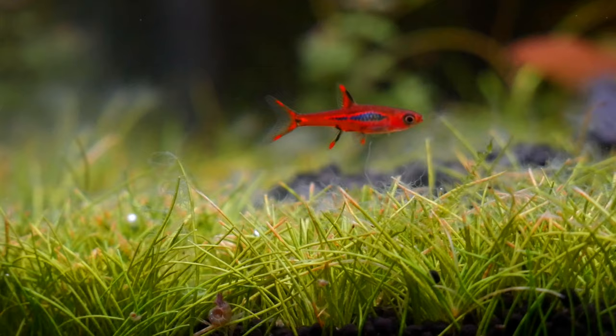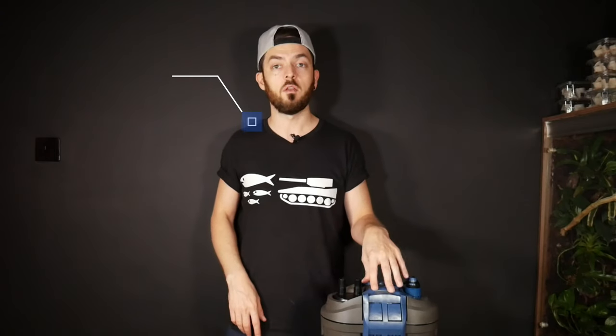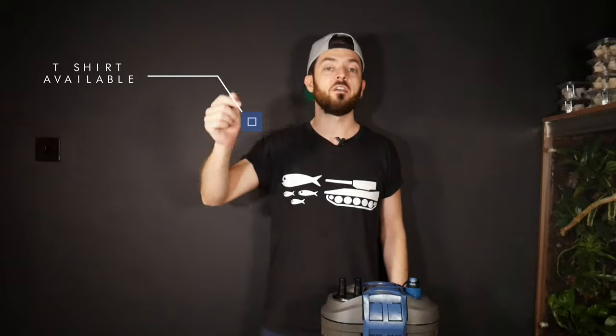This is my third Oase filter. I've got the Thermo 350 on my discus tank, and currently the FiltoSmart 60 on the ADA45P — but the flow wasn't quite strong enough and I wanted something to handle waste better. We've had some algae blooms lately, so this should help. Let's take the FiltoSmart 60 off, transfer the media in, and start getting this set up.